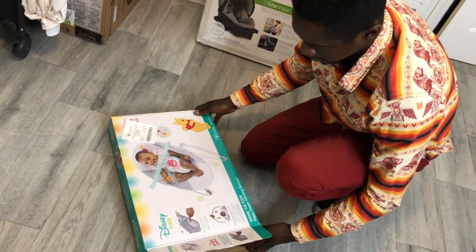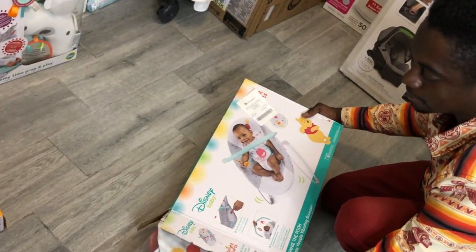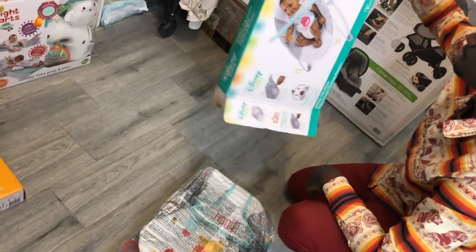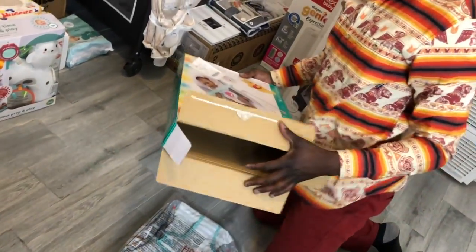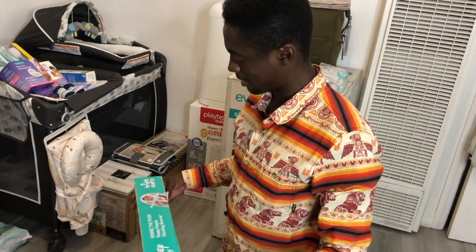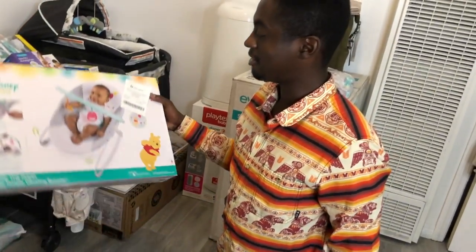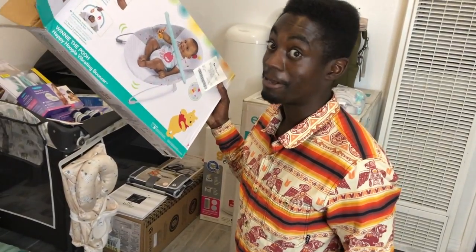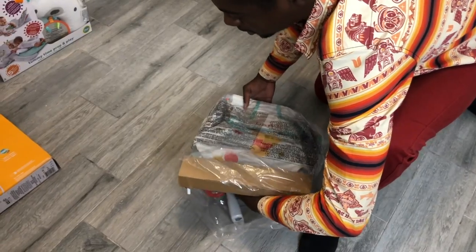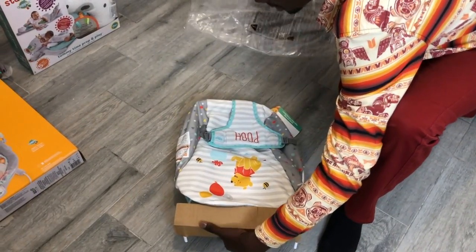First off, these two babies on the box are cute — some cute little beautiful Black babies. It's about time y'all got some Black babies on these toys, because in the store it was ridiculous. All the baby toys and diapers and stuff didn't have any Black babies on them. As you can see, out of everything we got, this is the only thing that has Black babies on it, so it's kind of suspect if you ask me.